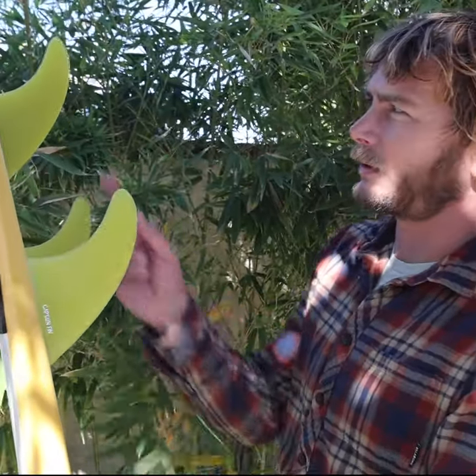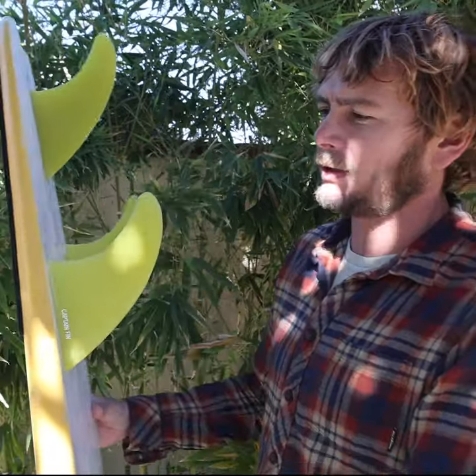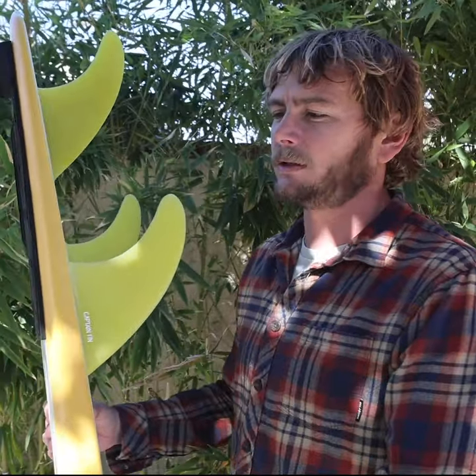It's basically a large template thruster with the center fins just about a quarter inch smaller than the side fins, so it helps create a little bit looser feeling and release in the turns.